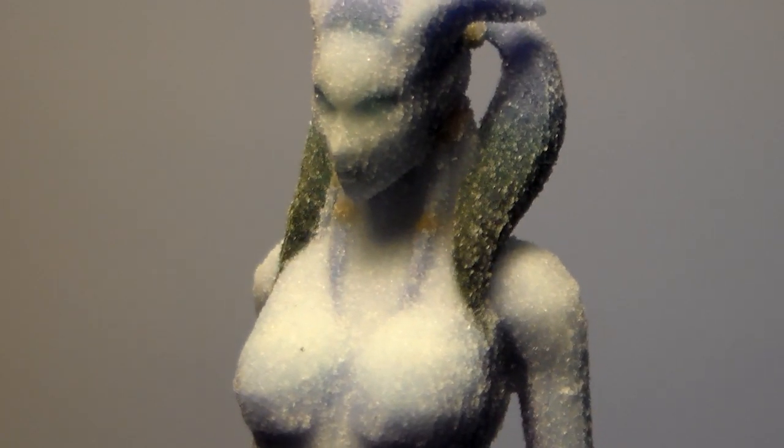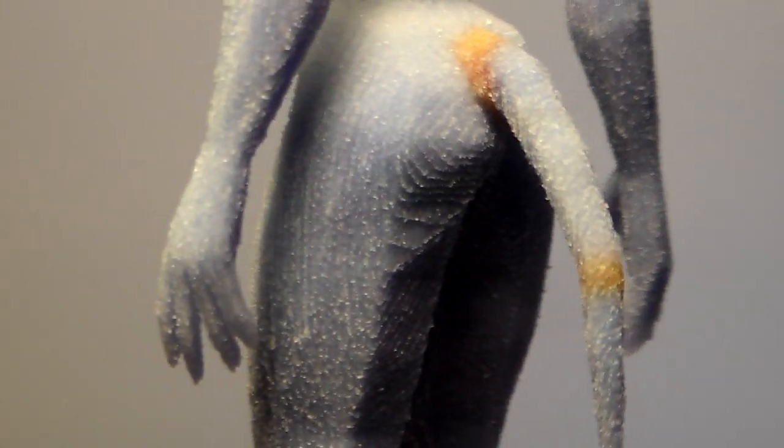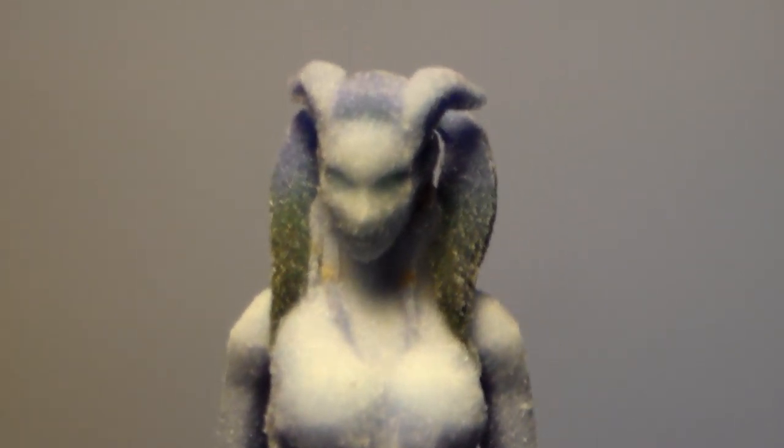So here is a better close-up of the model. Well, thanks for watching. I will see you soon.